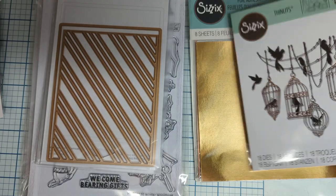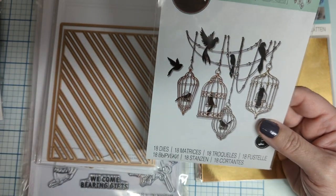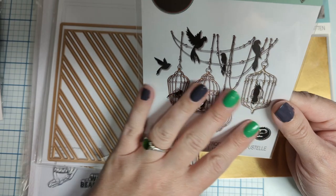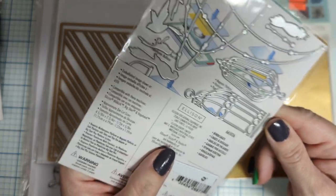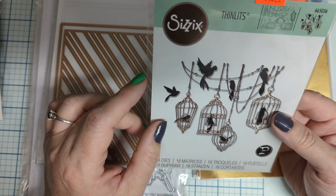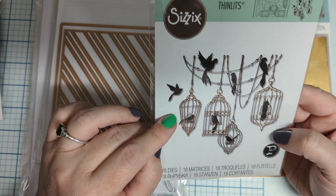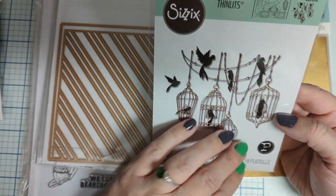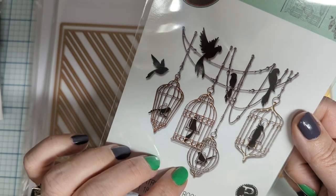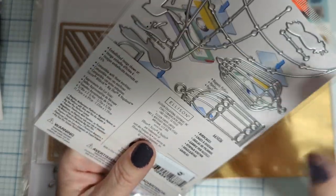I've been wanting these and I'm glad they had them — I think I bought the last one at my store. I hemmed and hawed over this one but my husband said just throw it in the cart. I love birds and I think this is just going to be elegant — cutting out those bird cages in a metallic with the different birds. It'll make fun cards: thank you, thinking of you, friendship, scrapbooking, even Halloween. They're individual so you don't have to use all the bird cages — just use one, make your own little string to hold it.